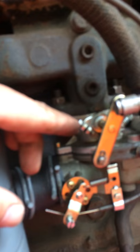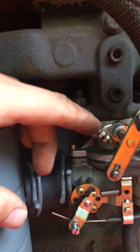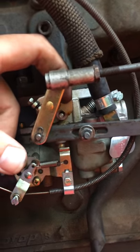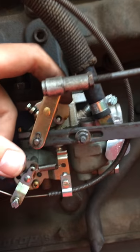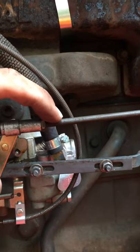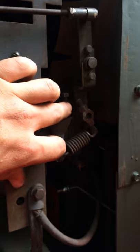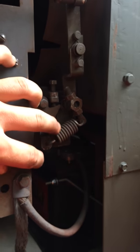This screw right here is your lowest speed. This post right here and this stop — when the welder is turned off, you want a 1/32" to 1/16" gap in between the two. This bar linkage and the linkage coming from — I can't remember the name now, but it's not important — will adjust your slop. The spring tension between these two nuts will also adjust your slop.